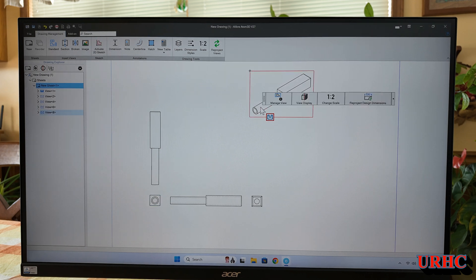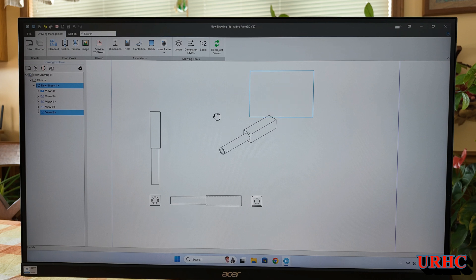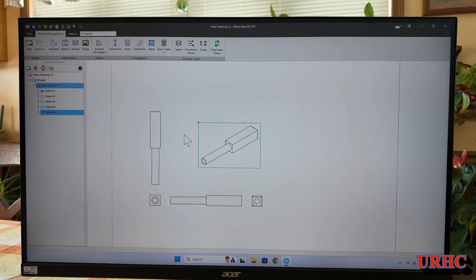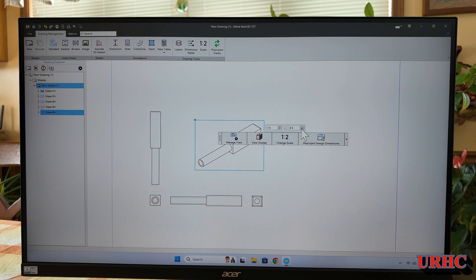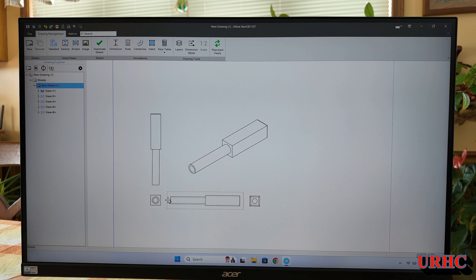Pretty easy — I've got the start of a drawing here with no format, but you can add a format automatically. When you go to drag it, you have to grab that corner of the view — I keep forgetting that. You can drag the isometric view and change the scale to make it a bit bigger. The drawing views on this are really simple.